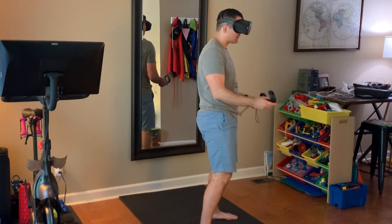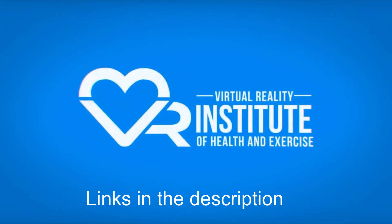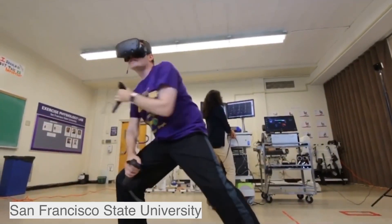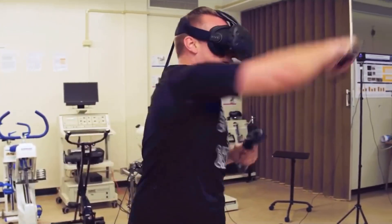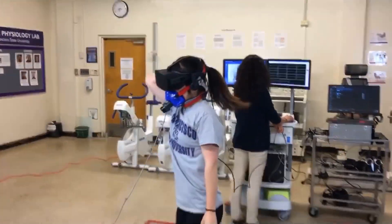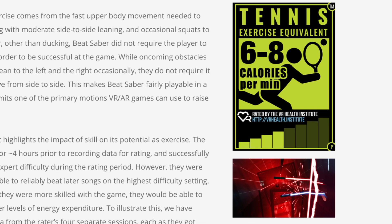I was still pretty surprised by that number. If you're interested in the exercise potential of virtual reality, I highly recommend going to the VR Health Institute website. They are a San Francisco State University-affiliated institute that is trying to scientifically rate the exercise potential of VR and augmented reality experiences. Their rating for Beat Saber is 6 to 8 calories per minute, or the equivalent of playing tennis.